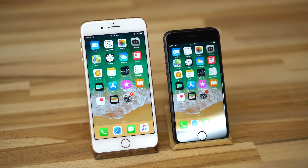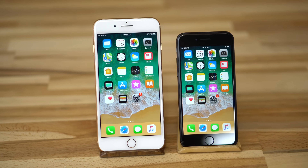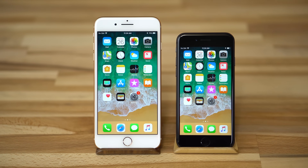With the launch of the new iPhone 8 and 8 Plus, Apple introduced fast charging technology to its handset lineup for the first time. Using compatible accessories, the company promises to recharge your iPhone up to 50% in just 30 minutes.